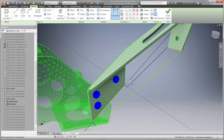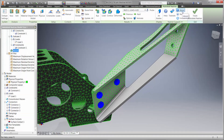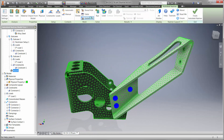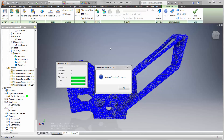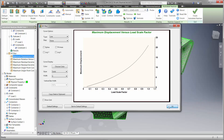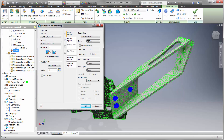Inventor makes this easy with powerful capabilities working with sheet metal, and the ability to model and refer to other components within the context of the assembly. Let's update the mesh and re-run the analysis. We can see in the graph the model is moving but no longer buckling. The animation shows the behavior of the displacement fully.